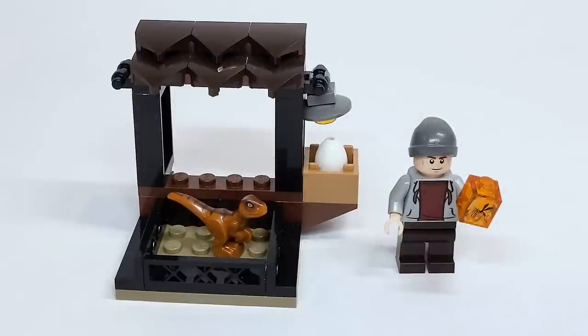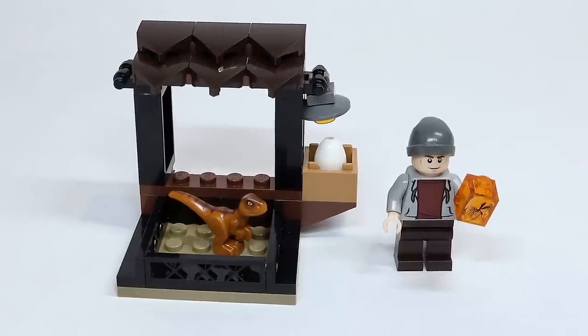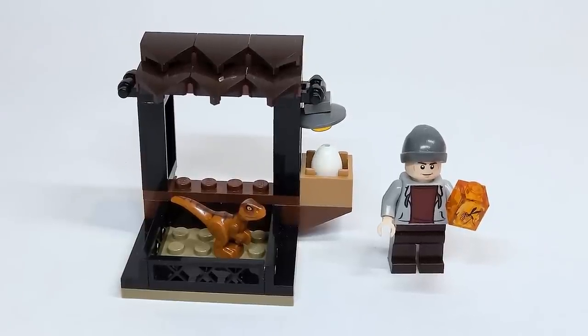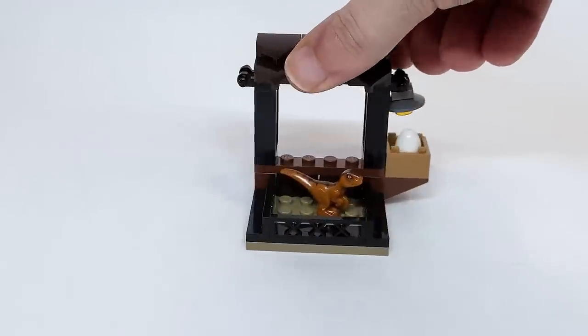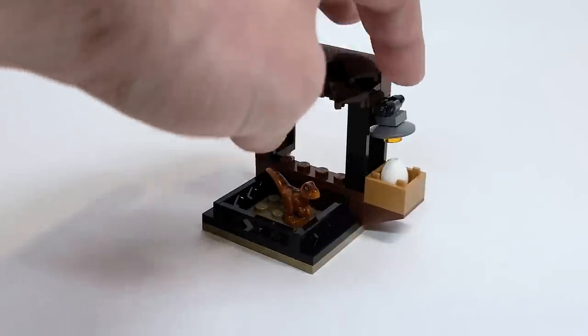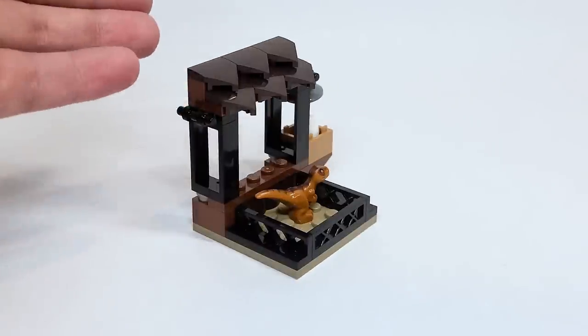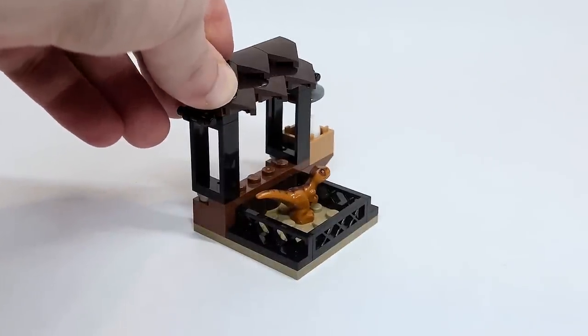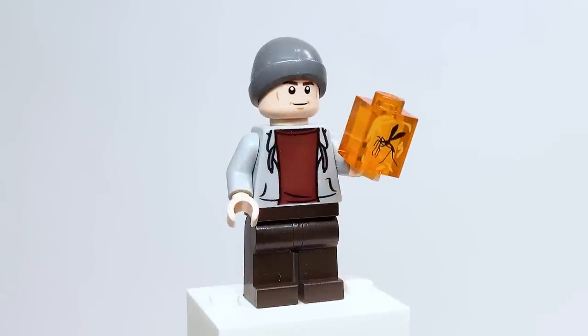This is set number 30390, called the Dinosaur Market. It has 34 pieces and is retailing for $4.99 Canadian. This was picked up at Toys R Us. The set is fine — there's nothing special going on here. If I remove the figure, this is the main part of the build. It's a little marketplace. You can see in the combination video I actually try and swap this out with another little market section. You've got a little light here to sort of keep the egg warm, as well as some tiles that are pretty rare. I looked into potentially just building this without getting the actual polybag, but it's pretty cool to get those pieces in that color. Here is the marketplace seller, and he's got a cool amber piece with a mosquito in it.